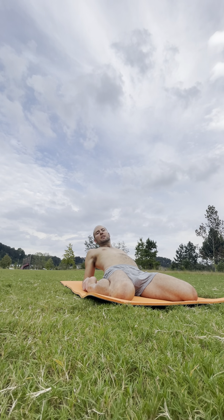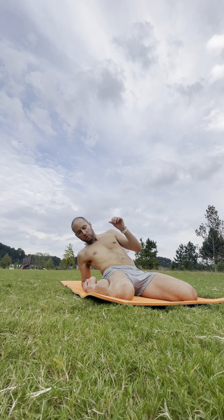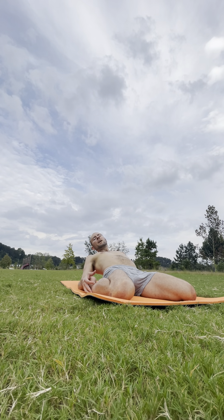Option two is to come onto your forearms. And as I say, if this pose is not for you at all, don't do it — maybe you can come into child's pose or something else that is better for you. Breathe in. Option three: take the top of your head or your shoulders all the way to the mat.